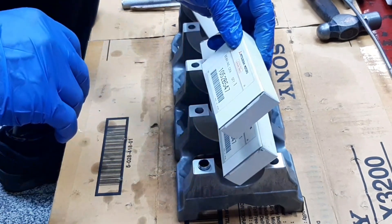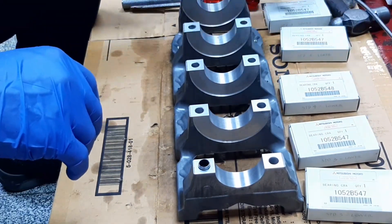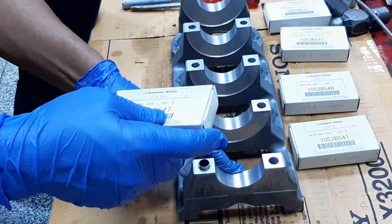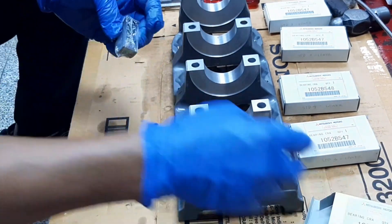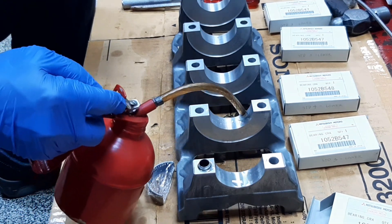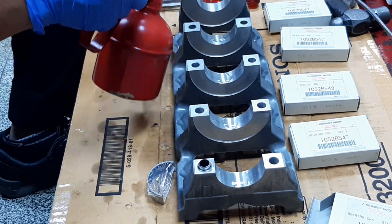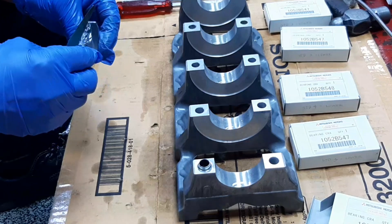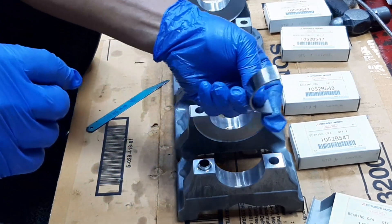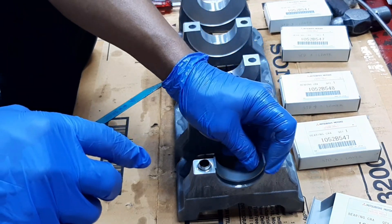Now let's install our lower crankshaft bearings. Standard three for our lower crankshaft bearing number one journal. Let's put a little amount of engine oil in our bearing cup. The position must be like this — standard three must be in this position. Standard three also for our lower crankshaft bearing for number two main journal bearing cup.